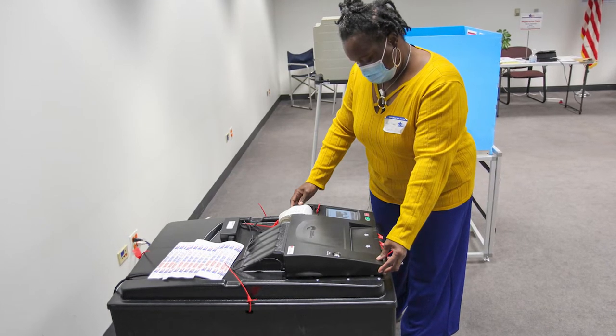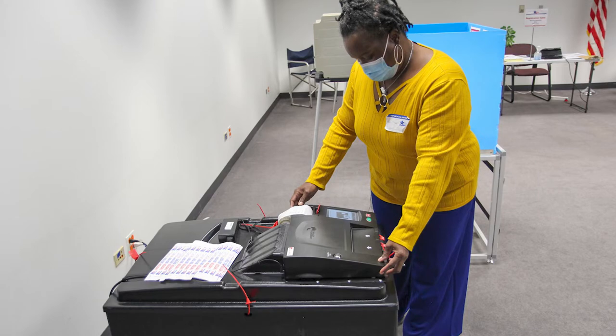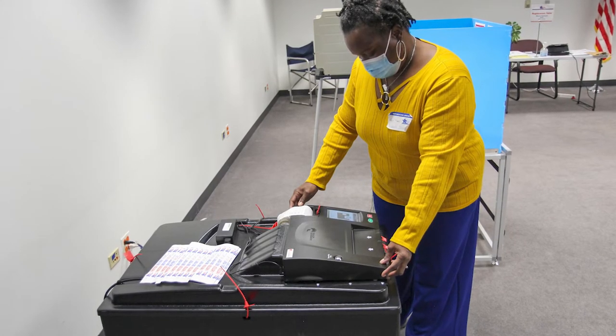Ballots may become jammed in the ballot scanner, and a number of different error messages may display. You will need to take steps to correct the problem.